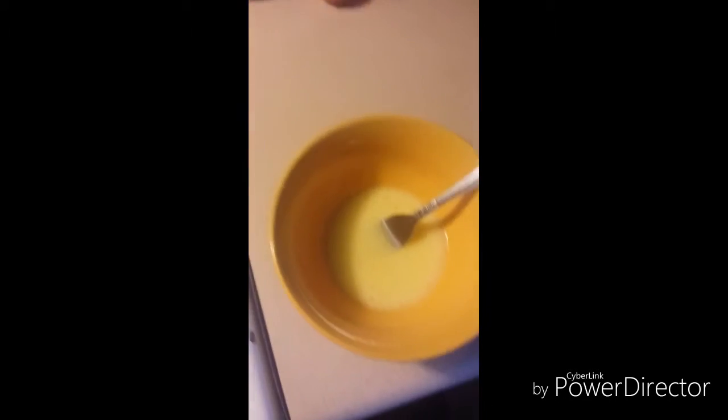I just put it in the microwave, so now it should be good to go.